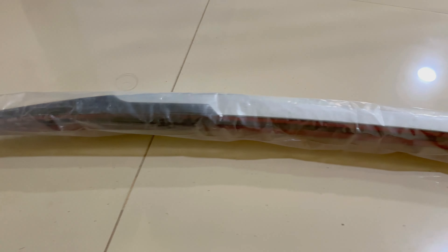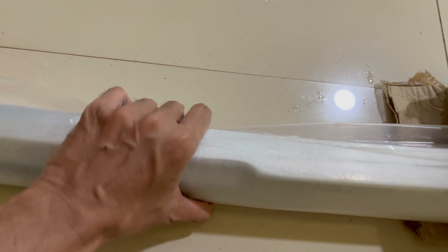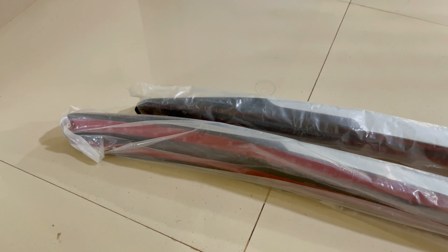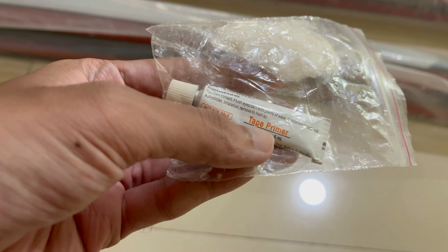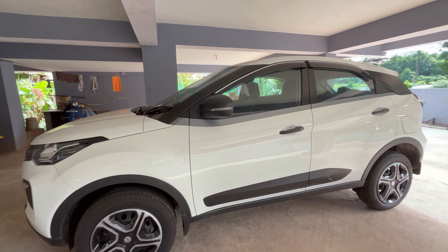The OEM ones which come in the top model of Tata Nexon are fixed with screws, but these will need to be fixed by double-side tape. With these roof rails there will be double-side tape at the bottom, so you'll need to remove the sticker and just paste it on the Nexon roof. With this package we also get tape primer as well as a cotton ball to use while fixing the roof rail.